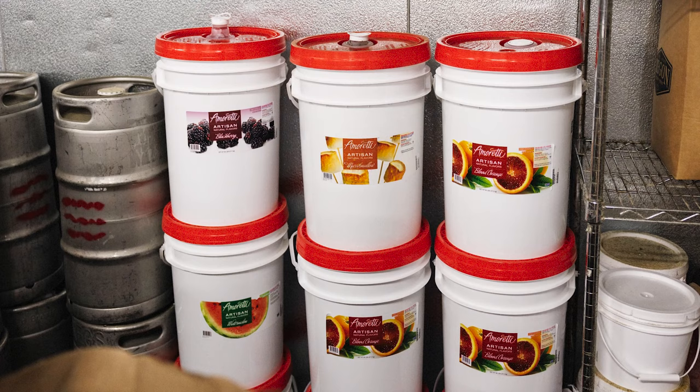So what inspired you to use this specific flavor? I got introduced to Amoretti at the Craft Brewers Conference many years ago and fell in love with the flavor ever since. I got a free sample, brought it back, played with it, and absolutely wanted to design a beer around it. You were really awesome about sending out more samples — I got the watermelon sample and knew it was going to be our next beer. I love the product because there's no chemical flavor at all. It's so fruity, pure, and natural tasting that it really makes the beer. It's the heart and soul of our beer for sure.